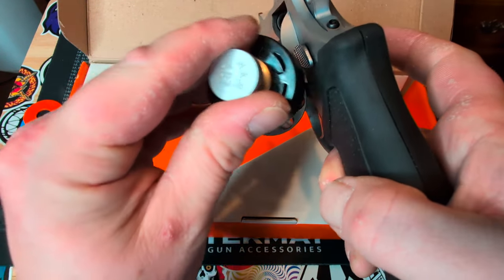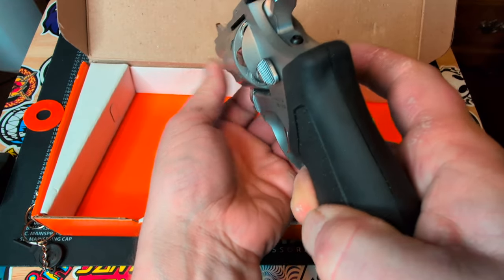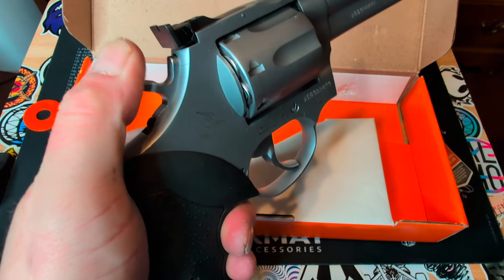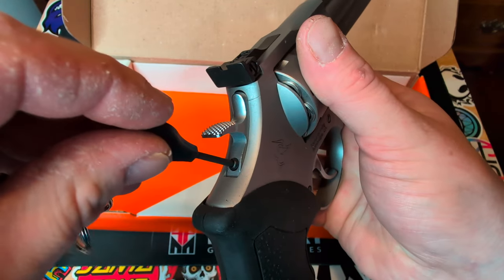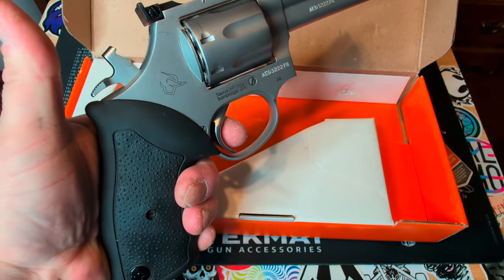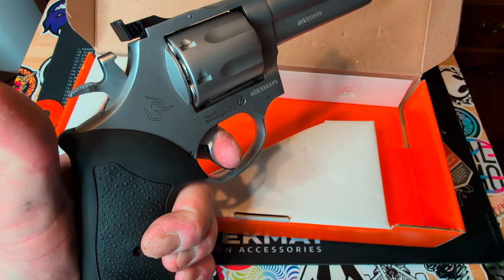I've got some snap caps here that I'm going to put in so we can take a look at the trigger pull. Here it is locked — you can clearly see you can't engage it. Turn it counterclockwise and now it's live. There's the trigger pull. See how light it is with the hammer pulled back, and here it is like this.